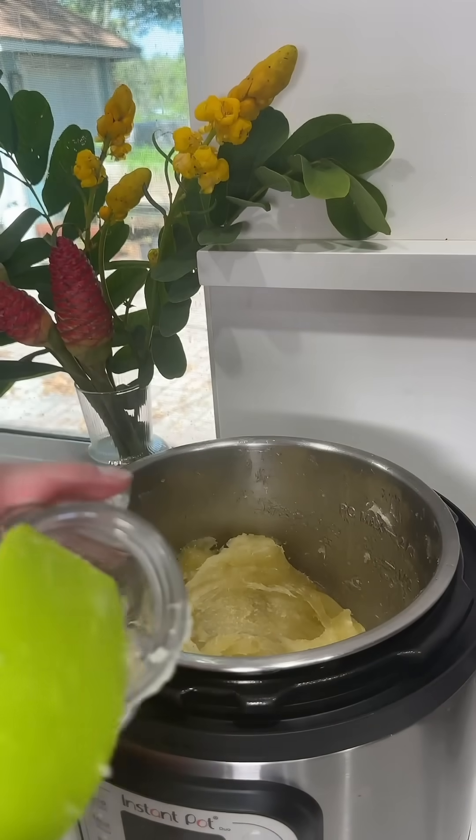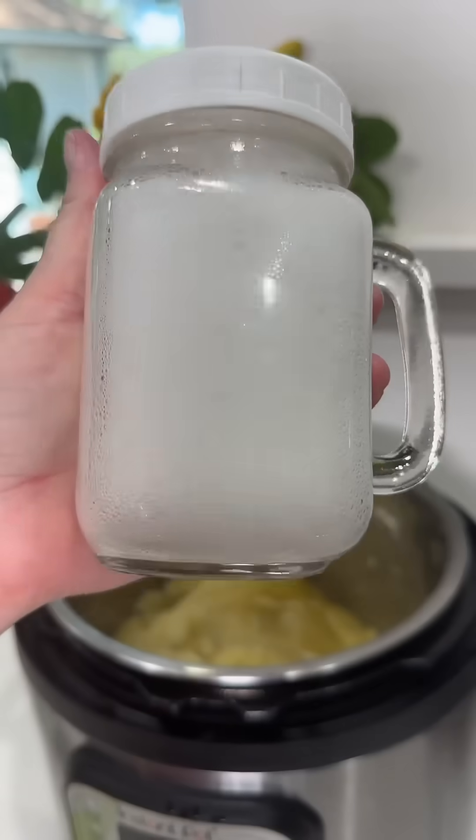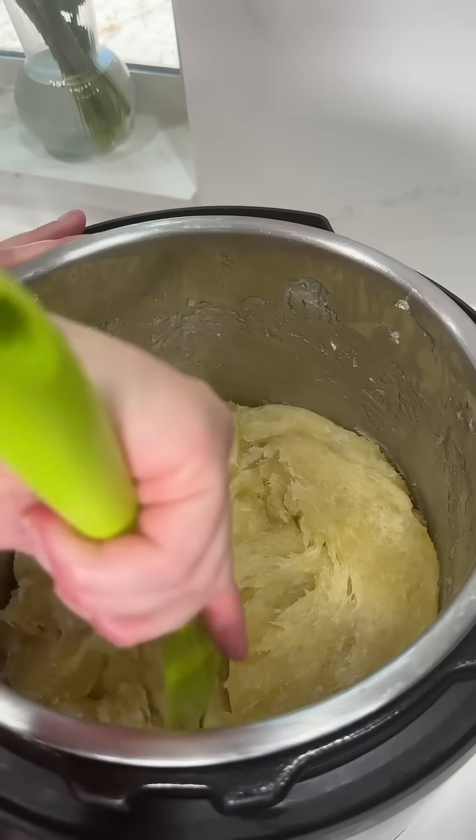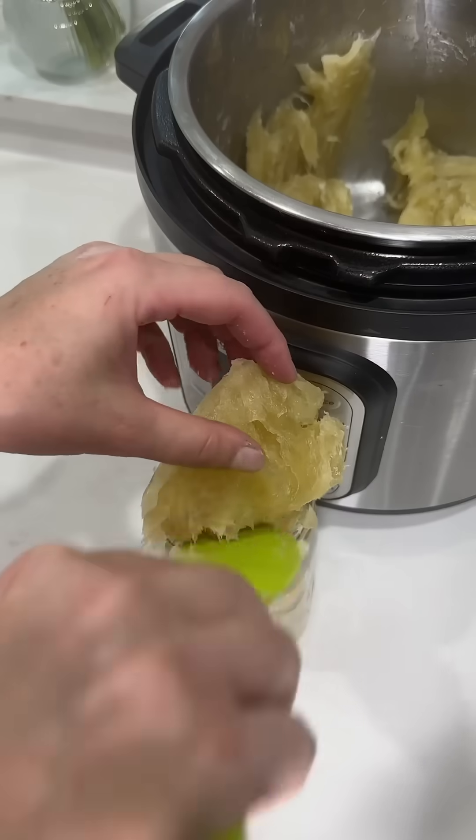To test it, I'm going to add a little glob to a container of really hot water and mix that up. If the solution at the bottom once it settles is clear, then we know it is ready. If it is cloudy you need to cook it longer.